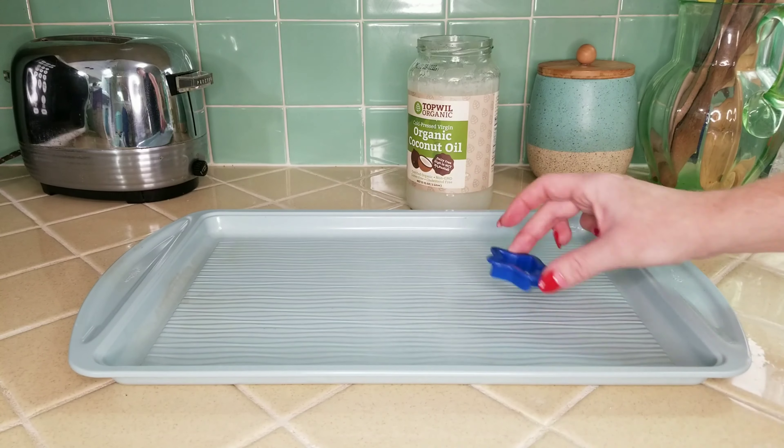Once your gelatin has fully dissolved, we're going to carefully dump it onto our cookie sheet that has a little bit of a ridge. You might see a little weird jello glob — go ahead and just throw that away. While our white jello stars are cooling, we're going to go ahead and make our blue jello base.